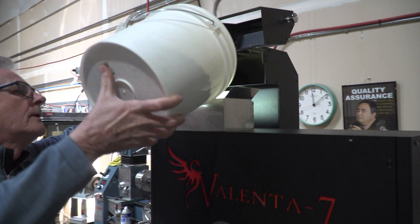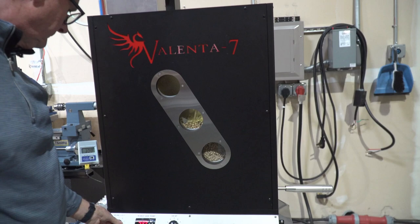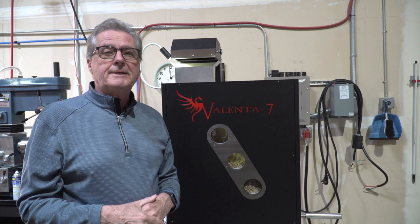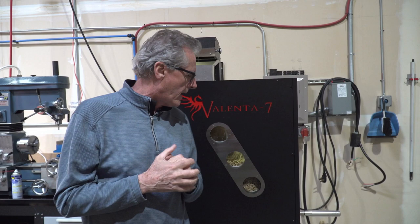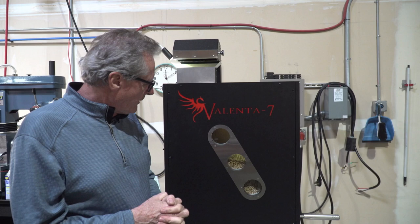I'm going to go ahead and load five pounds of beans. One of the things I really like about the roaster is you can actually leave the loft set in one place through the entire roast and set the heat setting. Like any fluid bed roaster, you never want the beans to stop lofting, because if they do, you'll scorch the beans on the bottom. And this one's no exception.